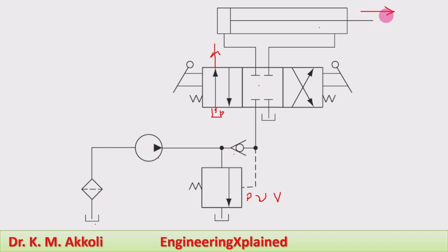During the extension stroke, high-pressure fluid flow is required for punching and press operations. When the piston reaches the end of the extension stroke, pressure builds up inside the system. The check valve does not allow flow in the reverse direction, so pressure builds up in the system and supplies pilot pressure to the pump unloading valve.